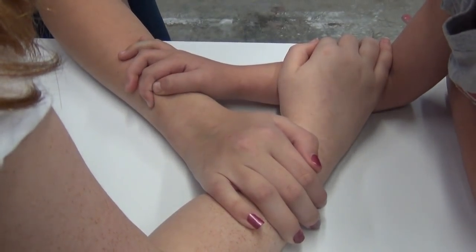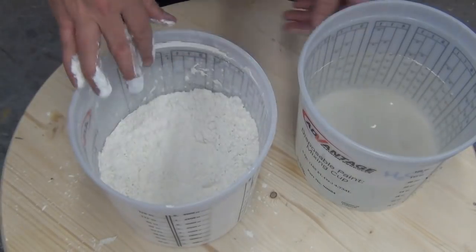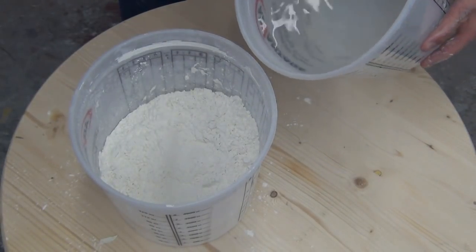As far as release goes, typically a cast like this won't require any mold release, but if you have subjects with very dry skin I would recommend a small amount of hand lotion.